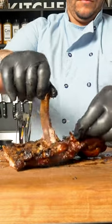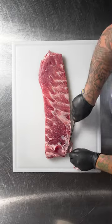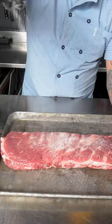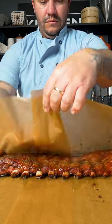I made achiote glazed pork ribs. Here is how. Score or remove the silver skin on the back of the Tyson fresh meats pork ribs. Smoke at 225 degrees Fahrenheit for four hours.